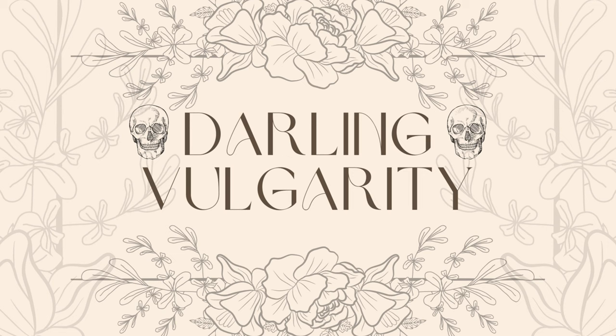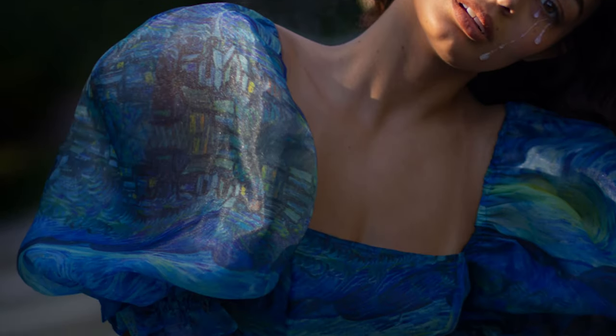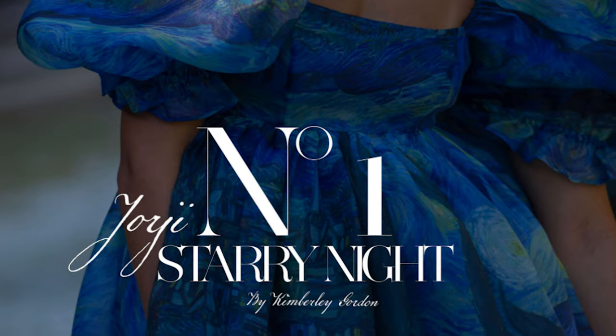Hi, this is Kara from Darling Vulgarity. Today I'm going to talk about a few pieces from the Starry Night Collection. The Starry Night Collection was Selkie's first artist capsule collection.